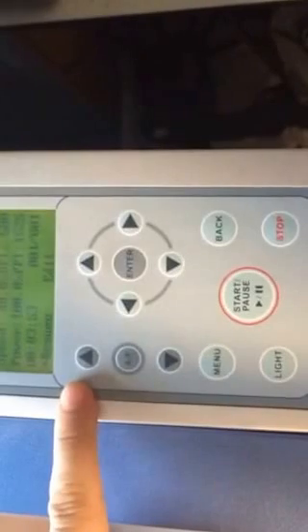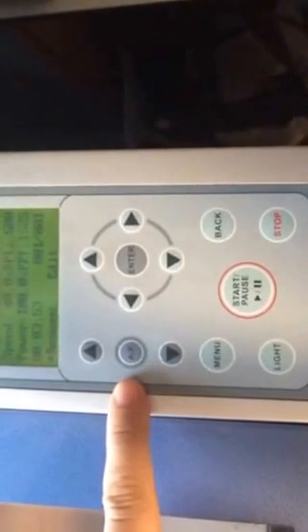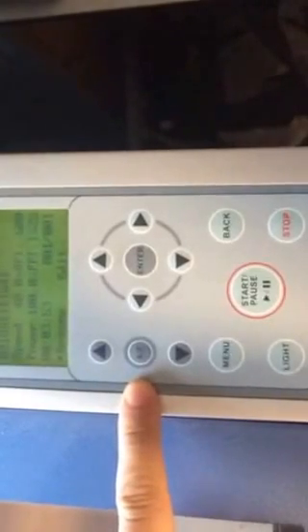If you need to adjust the bed slightly to drop it down, you can use these arrows and they will allow you to drop it down. If you ever need to autofocus, you can press this button here to do it manually, just in case you've forgotten to do it on the computer.